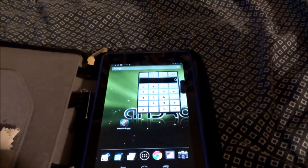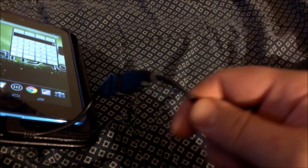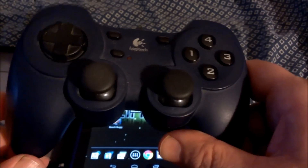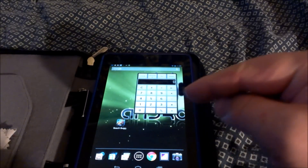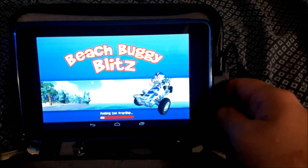One thing you should know about Beach Buggy Blitz is that it supports a gaming controller. I'm using an OTG cable I ordered off Amazon and a USB gaming controller, which is very similar to a PS3 controller. Beach Buggy Blitz on your stock Nexus 7 tablet — this is not rooted — does support a gaming controller.